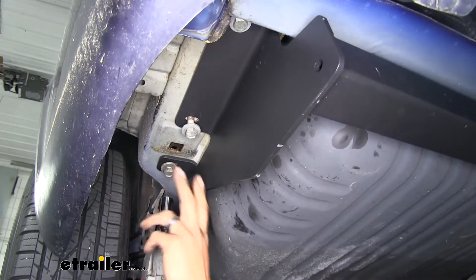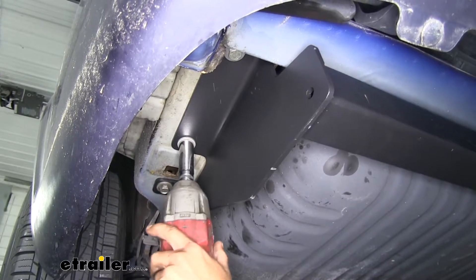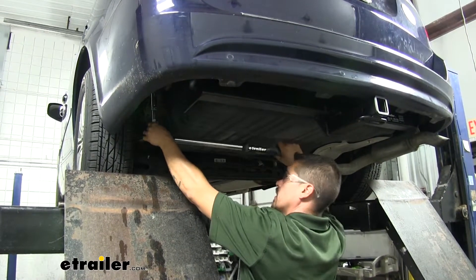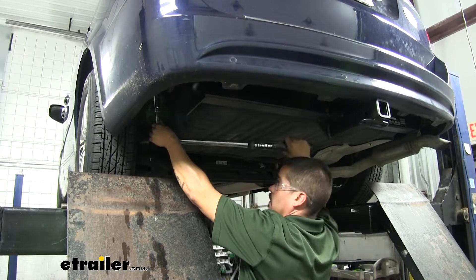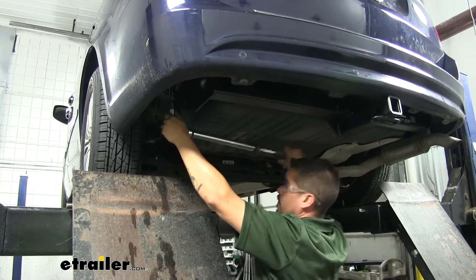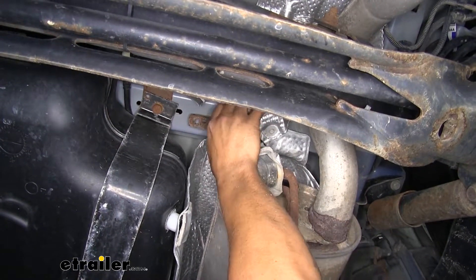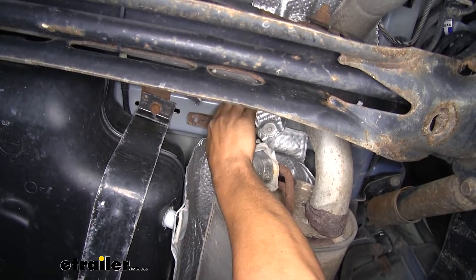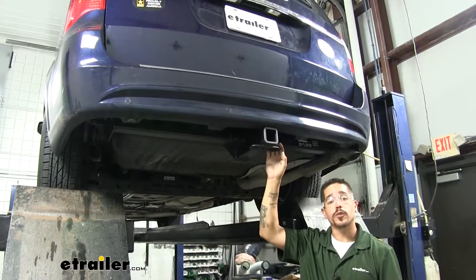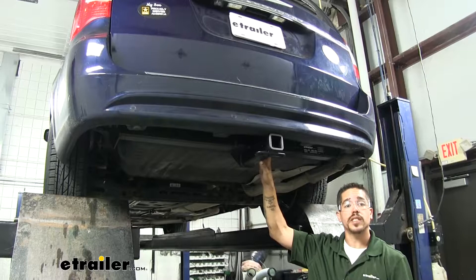Once you have all your hardware in, come back with those same two sockets and tighten it all up. Then come back with the torque wrench and torque all your hardware down to the specified amount in the instructions — make sure you repeat that for all your remaining hardware. Once we have our hitch in place we'll lift our exhaust back up and replace the two bolts that were holding the hangers to the frame. Once you have that last bolt in, that'll finish up your installation and your look at the E-Trailer Class 3 Custom Fit Trailer Hitch Receiver on our 2014 Chrysler Town & Country.